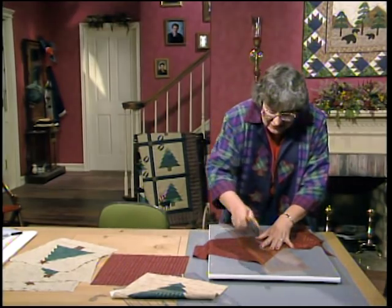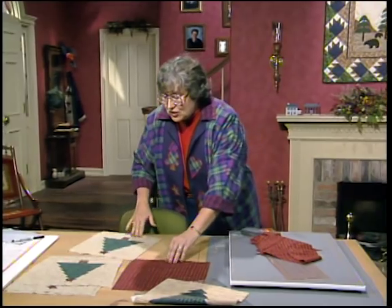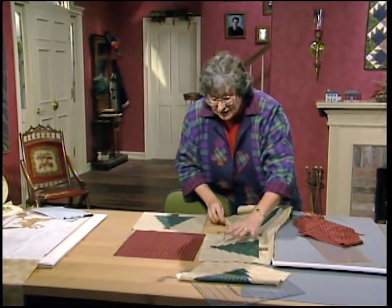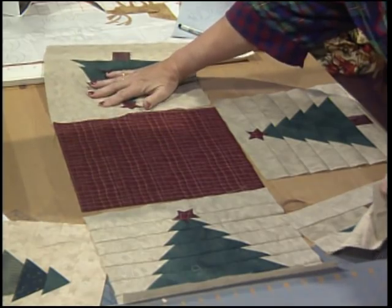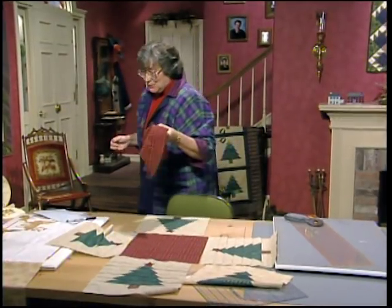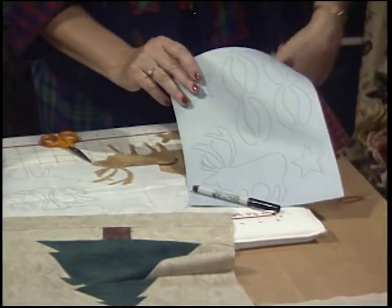Once you have all of your units ready to go, turn your four tree blocks so that all four are pointing in towards the center into that 12 and a half inch square right in the middle. This is looking good. Those triangles are perfect for the caribou, so go ahead and take your caribou pattern and trace it onto the paper side of webbed fusing.